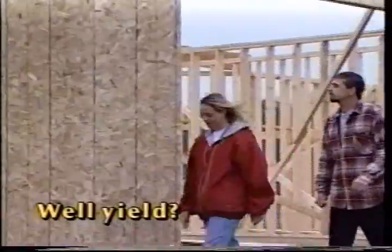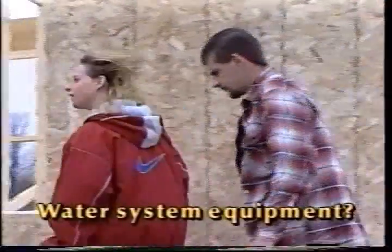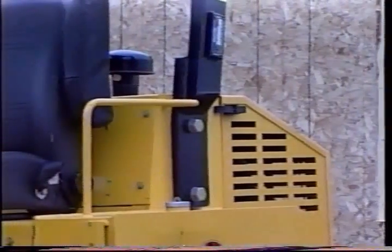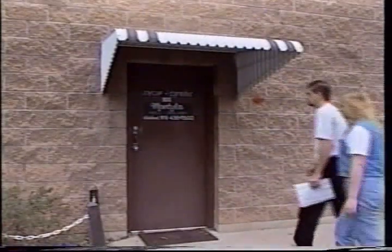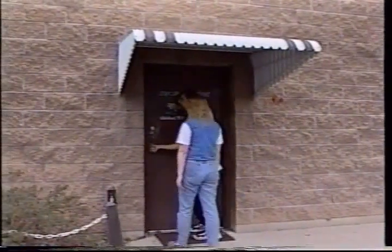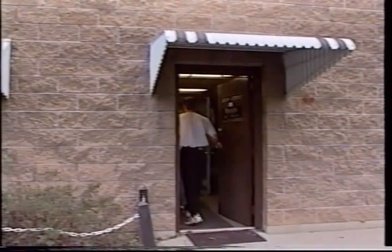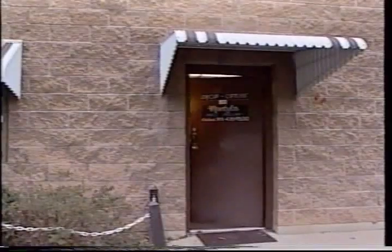What well yield will we get? What water system equipment may be needed to provide a reliable supply? The builder or homeowner should get expert advice about the availability and reliability of local groundwater and the safest place for drilling before the first dirt is disturbed.